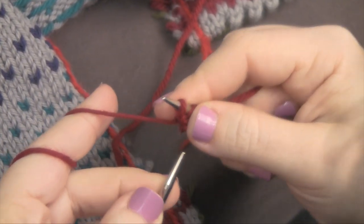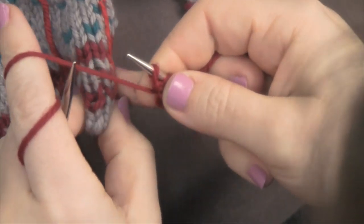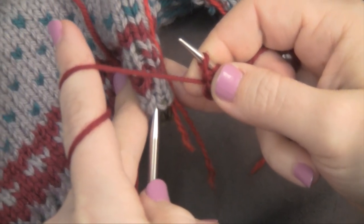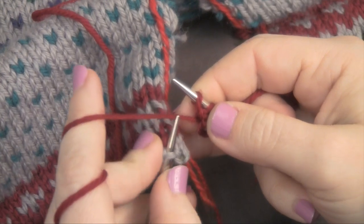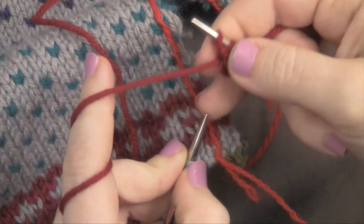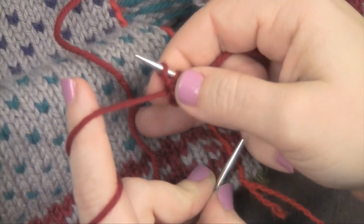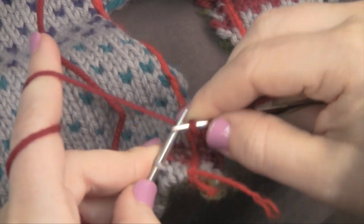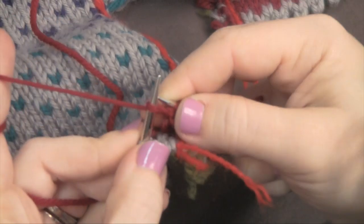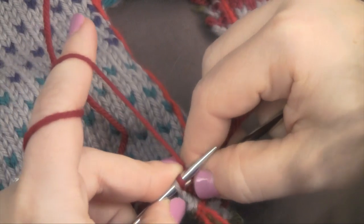Then slip the last stitch. To attach it to the body, you pick up a stitch — in this case it's between two stitches because I'm going up a column of stitches at the edge, between the steek and the body patterning. Then you slip the previously slipped stitch back on and knit the two together.